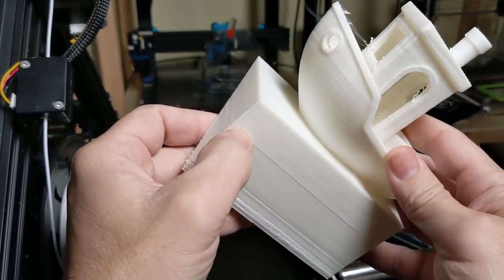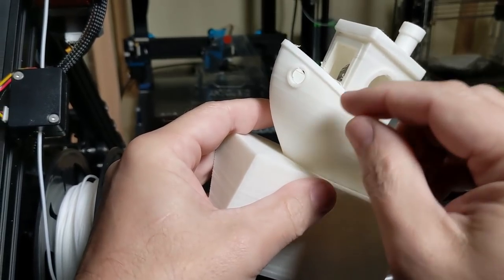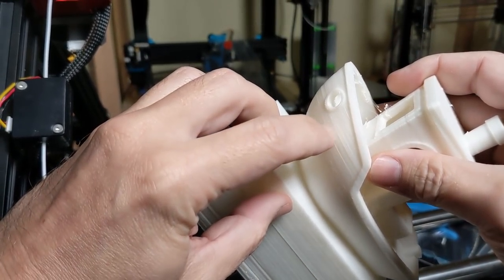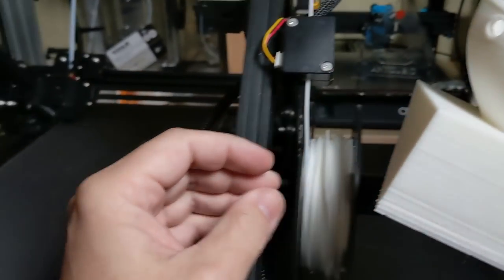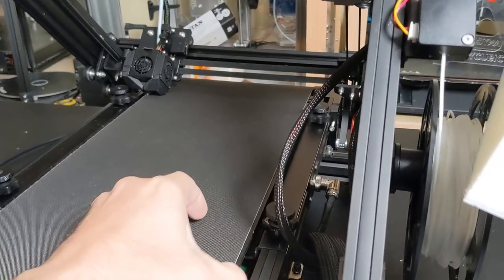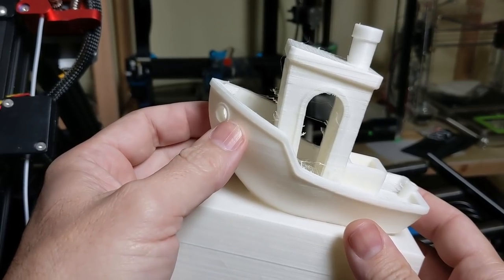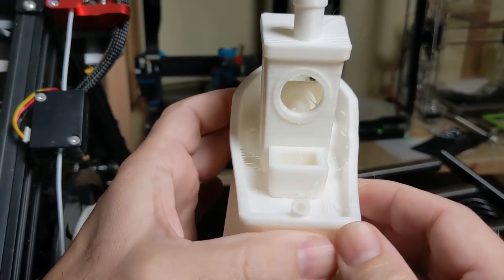I wouldn't call that a layer shift — that's clearly just a little bit of warble in the belt. But by the time we got to this part of the print, there's a bit of a shift right there. I don't know if I'd call that layer shift though. It's clearly a belt artifact — it's coming from the belt moving side to side. It is not good. It could be a lot better, but all in all, not a bad print.